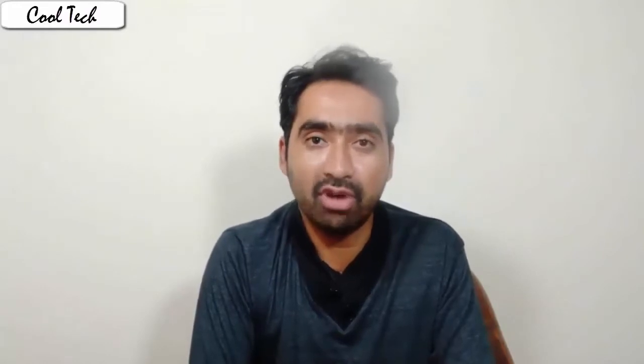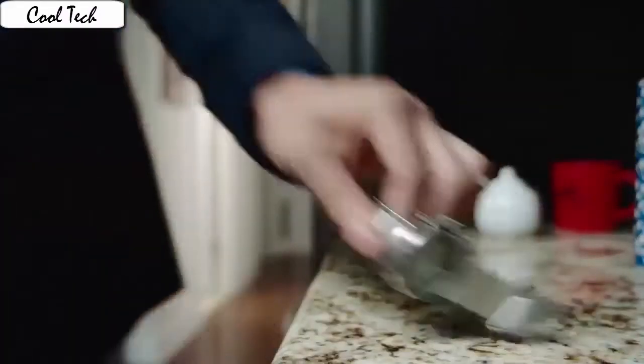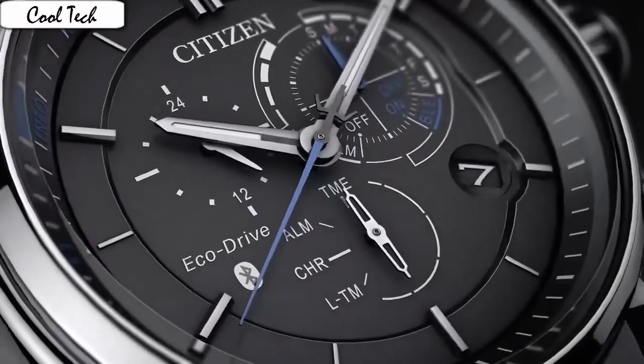After wearing this watch for about a week now, I find it is very comfortable, easy to read, and an extremely cool looking watch. Dial material type: Anti-reflective sapphire. Display: Analog. Class: Push button safety.